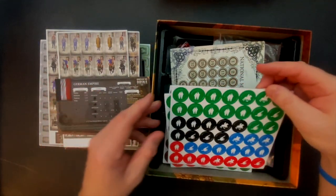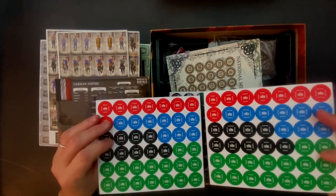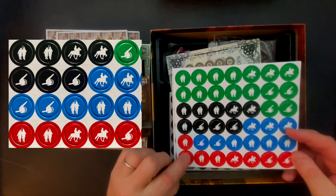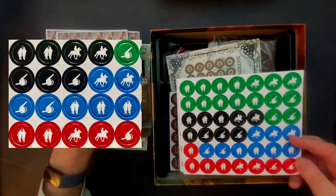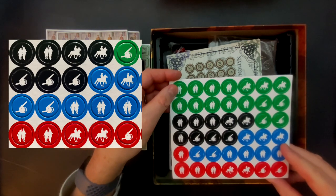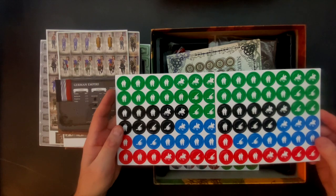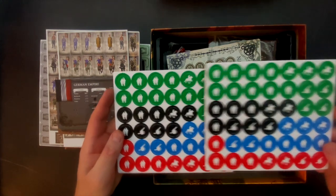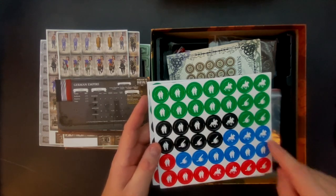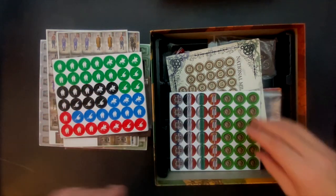There are also two identical sheets — printed on both sides — which are generic markers. I think if you would like to use these instead of the stand-up counters, you can use these flat counters with the same token system underneath to designate strength. I would assume green is Serbian, black must be Germany, red probably Bulgaria, and blue Austro-Hungarian Empire. So this is another option you could use instead of the stand-up units.